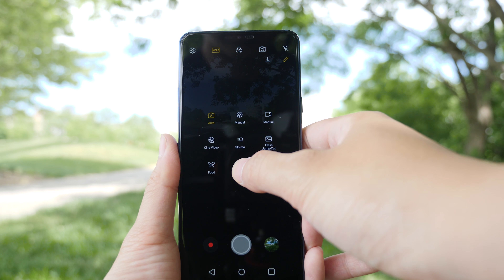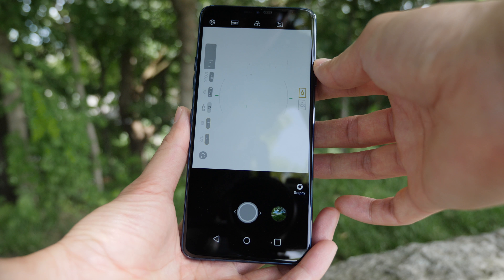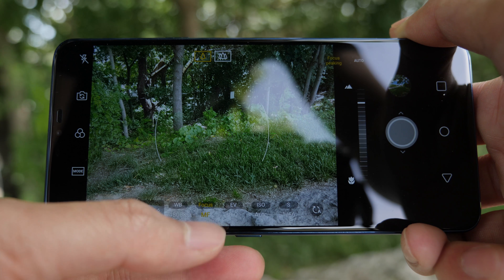If you want to share the last picture you took, you can quickly do it by pressing the little arrow on the lower right, pick the app you want to share to, and you're pretty much one step away from publishing to social media. For the settings, you don't get too much — fairly generic ones, so you won't be spending a lot of time in there.